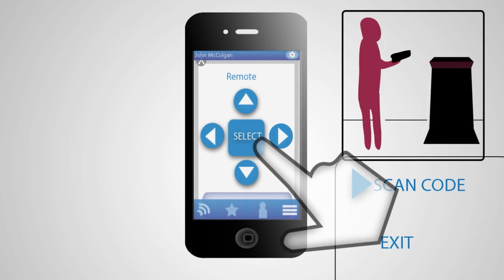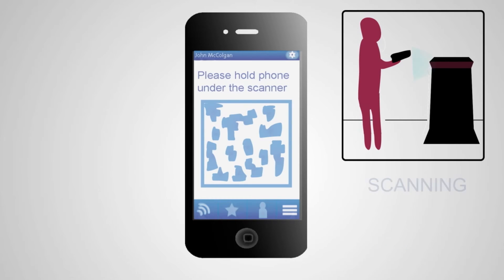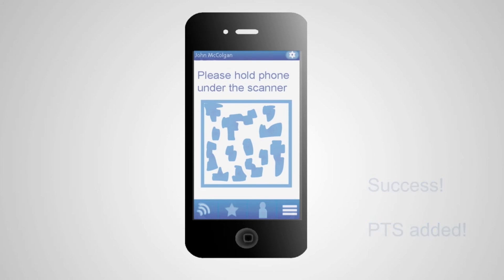Once you've deposited trash and connected your app, you simply select the scan option. Once active, place the QR code on your phone under Matt's scanner. This will allow for points to be credited to your account. After that, simply exit the app and it will take you back to the main screen.